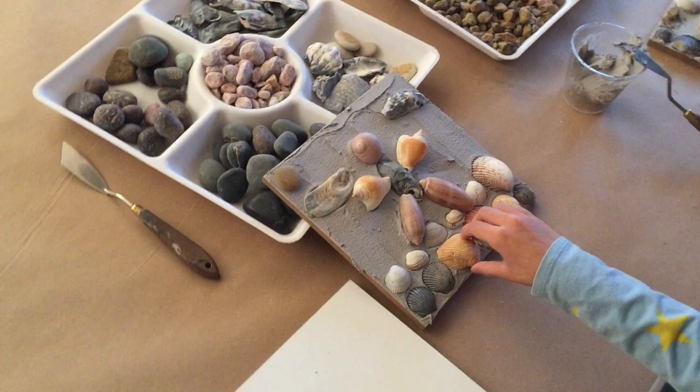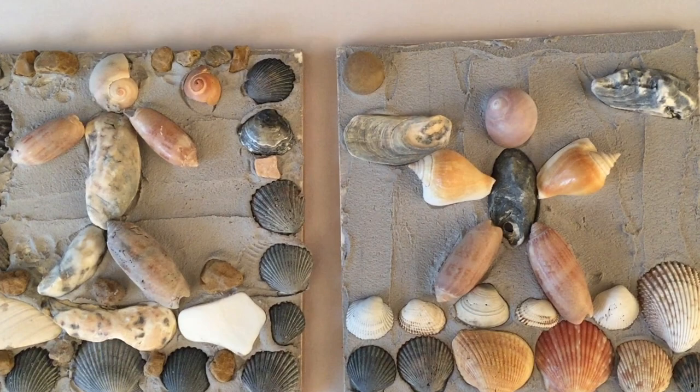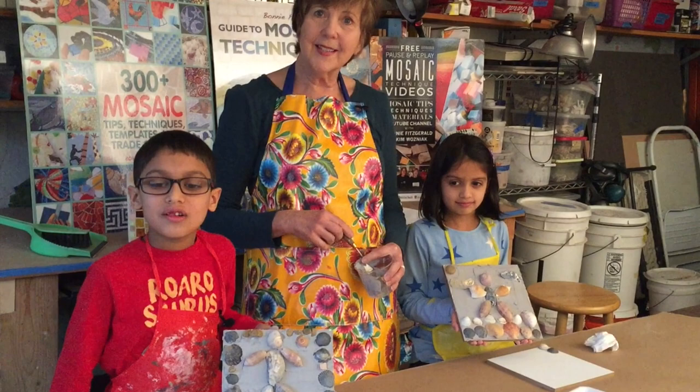Nice! What a great memory of a beach vacation that you could make with your grandkids. What fabulous fun projects to do with your shells, with your pebbles, and with your kids. A great rainy day activity. Thank you for watching!